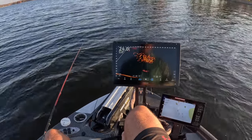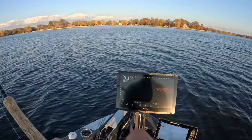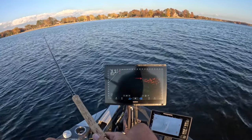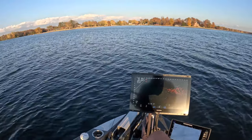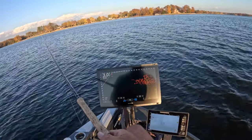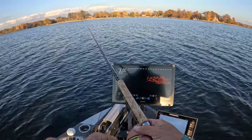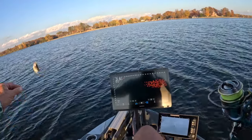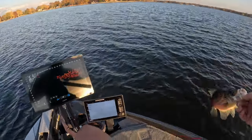Look at that school, guys! I didn't have my video on the whole time — I've been following this school and I've put about 10 fish in a row, 10 casts in a row practically. It's ridiculous. We've transitioned, ran into this school, and it has been absolutely bonkers. This is winter fishing at its best. We just ran up on this school — that's got to be about 11 fish right there and they're active, man.